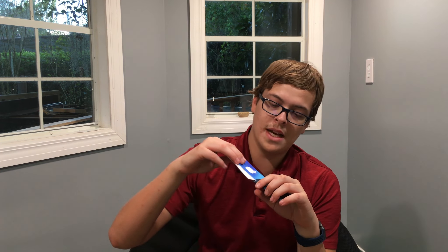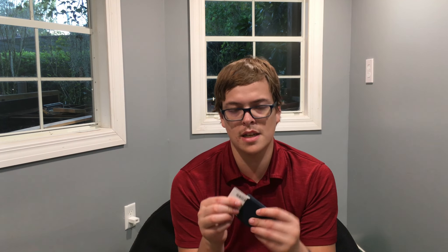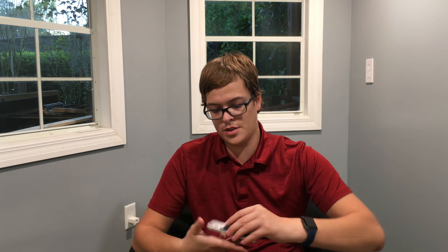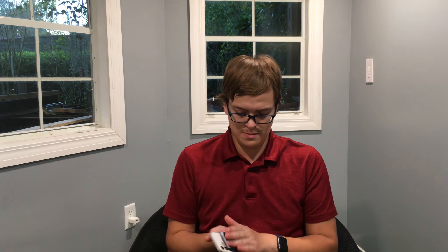We've got this $10 eBay MagSafe wallet. It does not show anything on the screen when you put it on, and it doesn't have as good of magnets. It can only hold two cards — it gets really tight if you try to put more than two cards in. And when you put it on your phone, it's not very secure — you can just fling that off super easily. It slides around, so I would not suggest a cheap one from eBay. Usually people on eBay can make something pretty much the same as Apple, just cheaper, but this is not the case with that one.